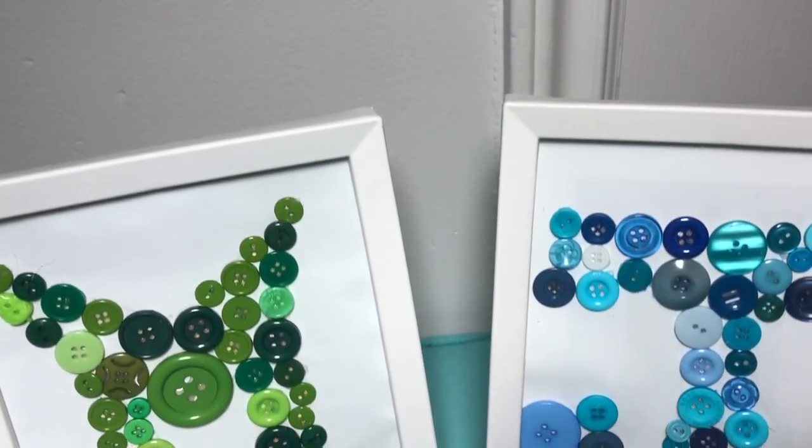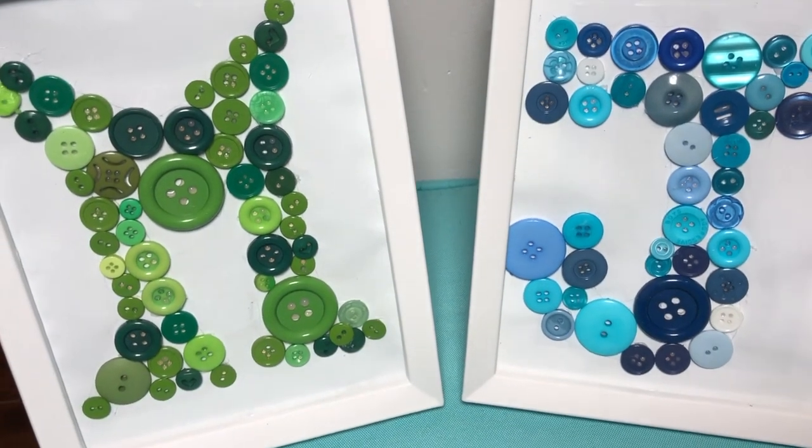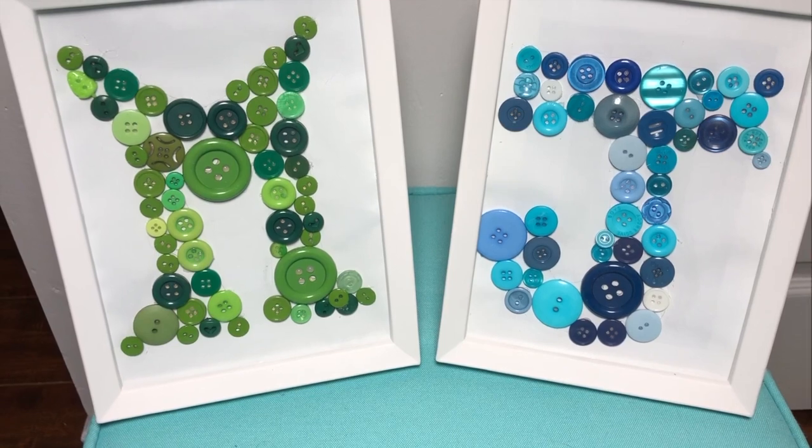This is so easy and so fun guys. Let me know in the comments if you enjoyed watching this. All right guys, I really hope you enjoyed that super easy tutorial. They are so cute — such a cute gift to make for anybody really, and it doesn't take a lot of time or cost a lot of money.